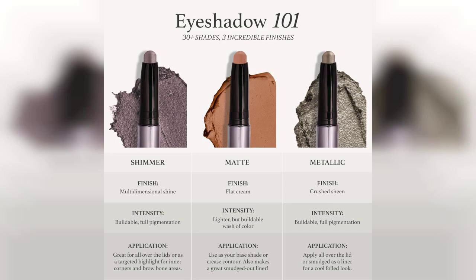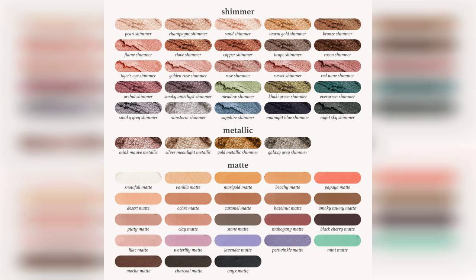One of the standout features of this eyeshadow stick is its waterproof formula. I tested it throughout a long day and was pleasantly surprised to see that it held up remarkably well without creasing or fading. This makes it a great option for those who want their makeup to last, especially during warmer months or for special events.